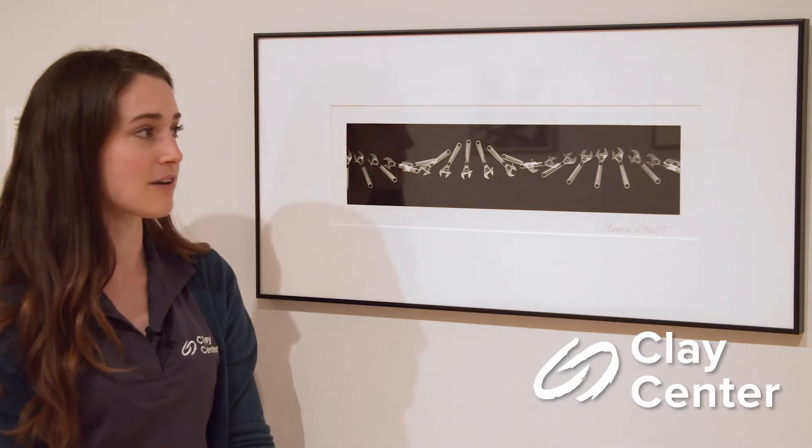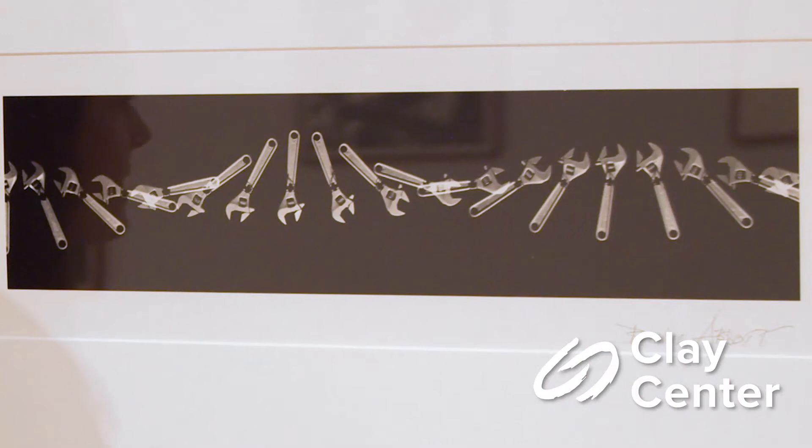Today we are taking a look at this photograph called 'Spinning Wrench' by a photographer named Bernice Abbott. This is a really beautiful example of repetition here in this photograph. What she's done is basically taken step-by-step photographs of a wrench going through its job, or how we would use a wrench.